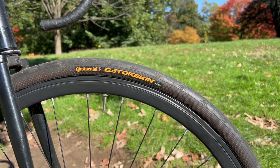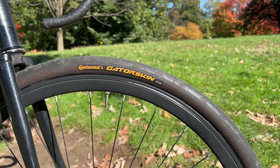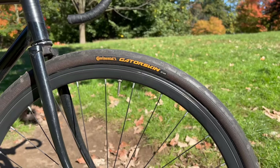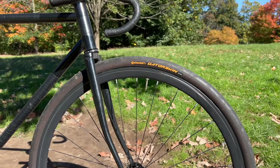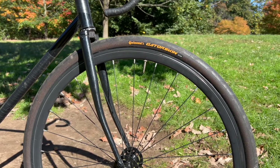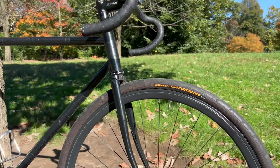Moving down, we're going to have a Gator Skin. This is a 32 mil and I've got plenty of clearance front and rear. I've also got a 32 mil on the back. It's just a really nice and simple setup with the Gator Skins — it means way less flats because they're a very puncture-proof tire. Not the most comfortable, but the wider size does do a good job.